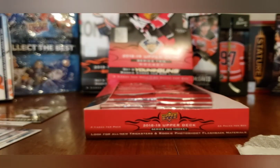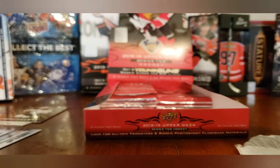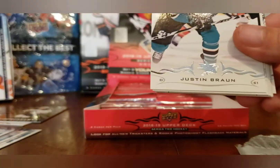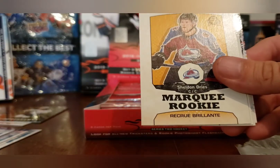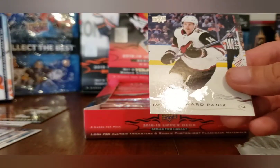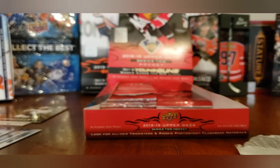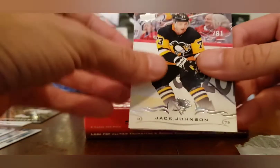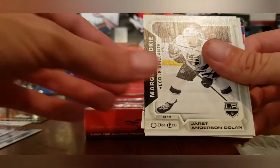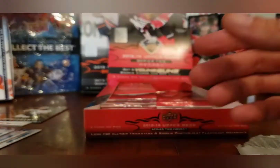Carolyn, stop picking up stuff. Please don't lean on the table because it shakes while I'm trying to do the video. I've said this to you multiple times now, so please be good. Robbie Fabbri, Justin Braun, Drew Doughty, and a Marquee Rookie of Sheldon Dries. Philip Danault, Richard Panik, Travis Zajac, Brian Elliott. Jack Johnson, William Karlsson, Ryan Suter, Mikko Koskinen, Jared Anderson-Dolan, Marquee Rookies, Jacob Silverberg, Nazem Kadri, and Mikhail Sergachev.